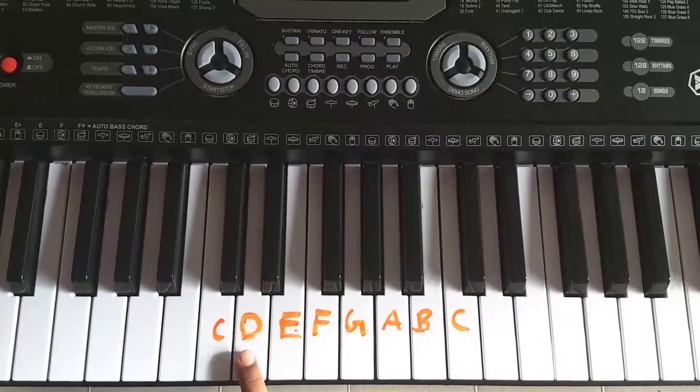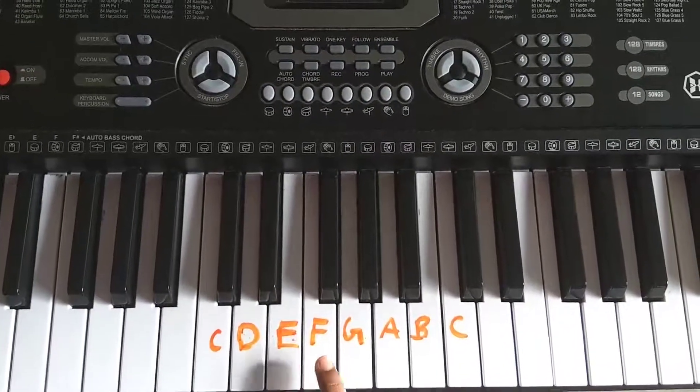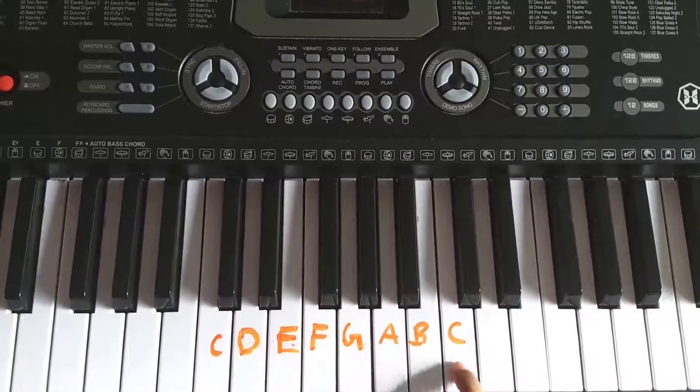This is C, this is D, this is E, this is F, this is G, this is A, this is B, and this is C.